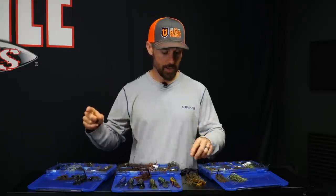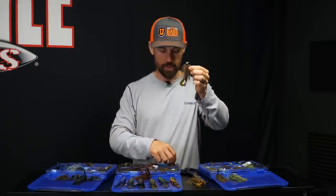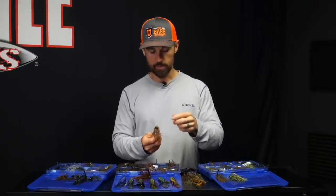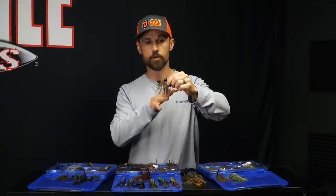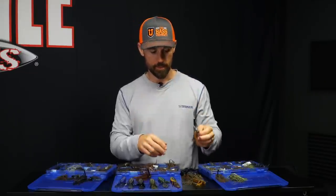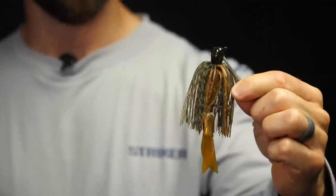In my opinion, if you're only going to have two colors in your jig box — green pumpkin and black and blue, period. Now, one instance when you need to add more than that is adding something with orange in the jig, which can be a big deal. This is a headbanger in what we call bammer crawl — basically green pumpkin with a big orange accent on the bottom.